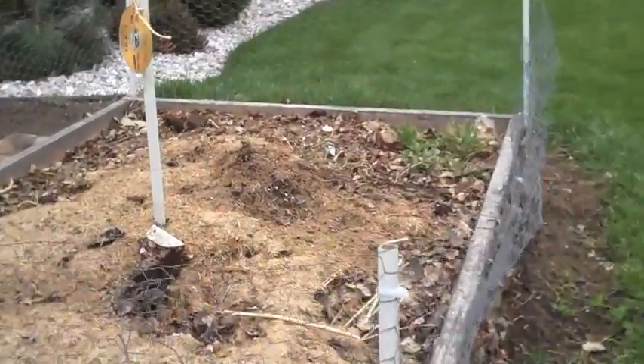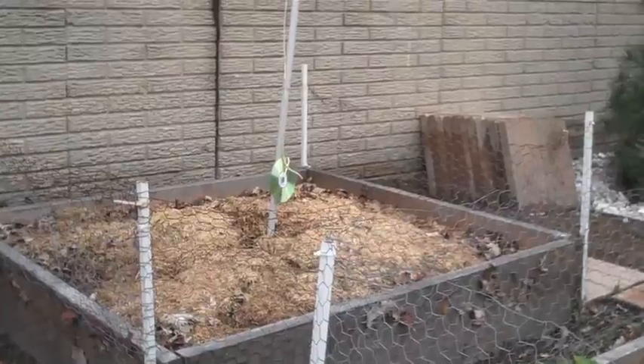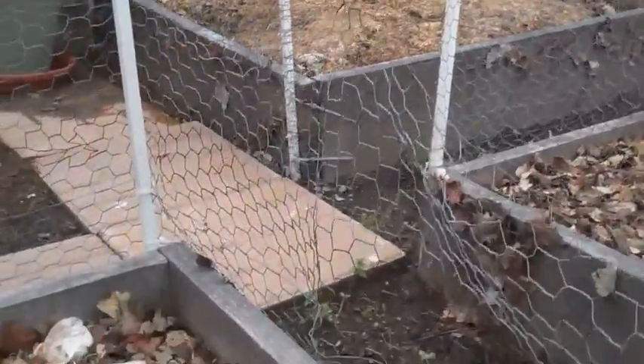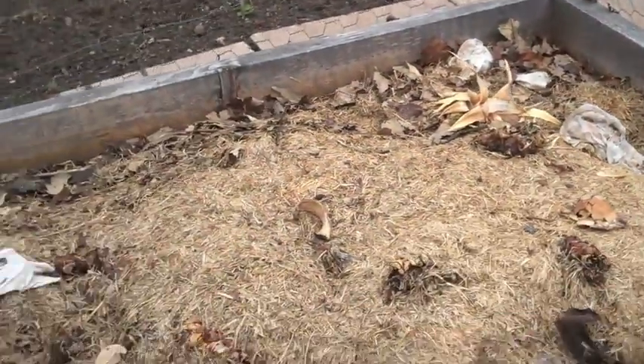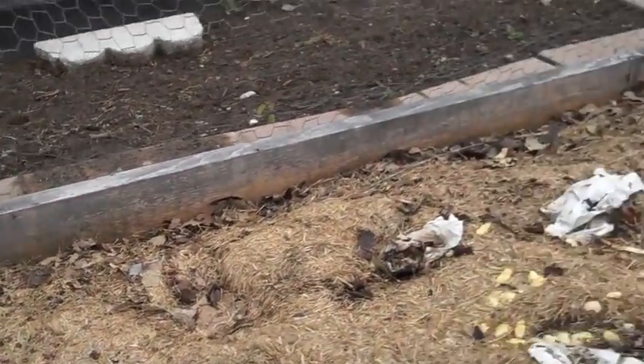And it was the first lawn cutting. So I usually just mix that in, only because it is dead — I don't want to overload on too much nitrogen, so that's what I usually do.